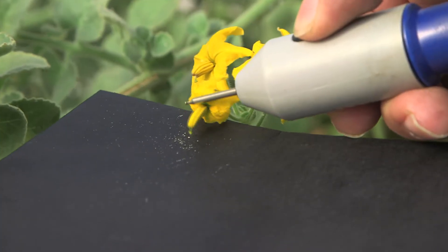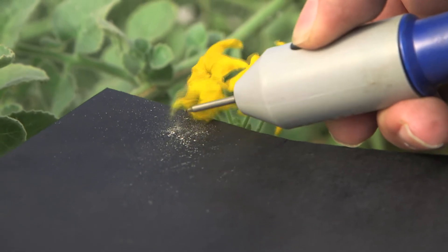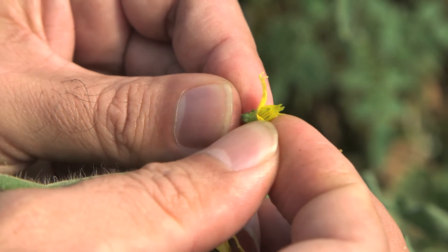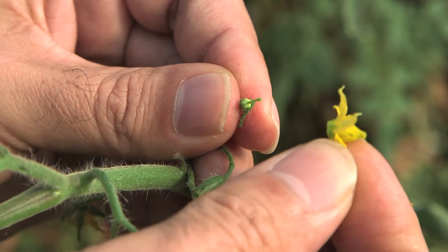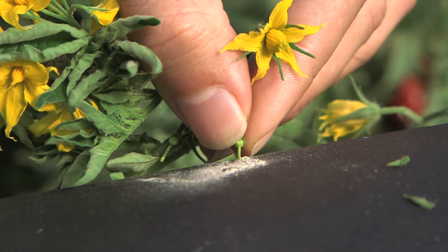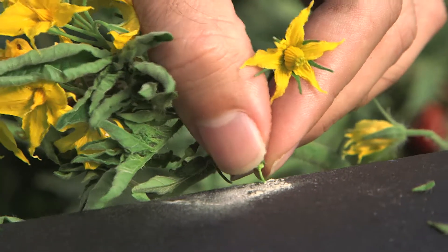We first extract the pollen from the male parent, the wild relative of the tomato. We then remove the male parts of the female parent with a technique called emasculation. This ensures that we don't get any chance pollination by insects. So the pollen from the male parent is then transferred to the female part of the female parent.